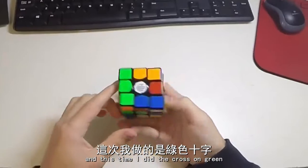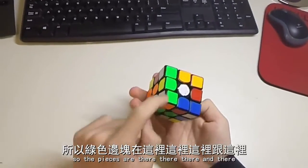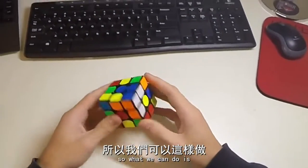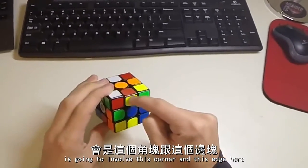Welcome to another edition of Friday Fours. This time I did the croissant green, so the pieces are there, there, there, and there. I also notice that the first pair I'm going to do is going to involve this corner and this edge here.